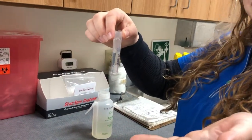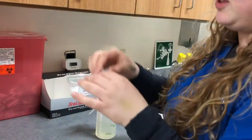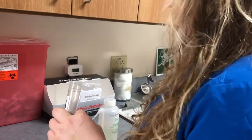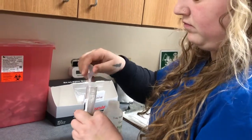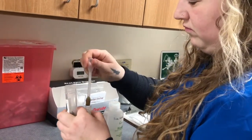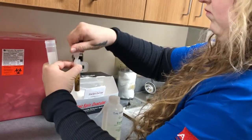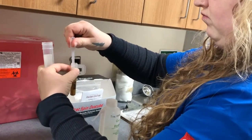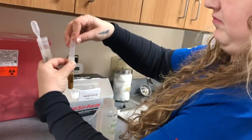What are you filling it with there? It's zinc sulfate — a solution that is more dense than the eggs we're looking for, so the eggs will float to the top, and that's how we find them. She's got a sample and she mixes it up thoroughly, because if those eggs are trapped inside organic material and fiber, we want them to be released, so we make it into a liquid sample so they're free to float to the top.